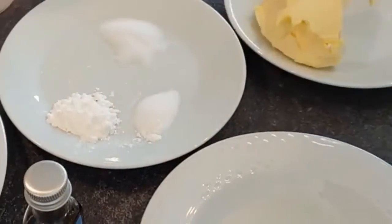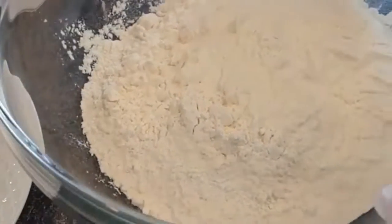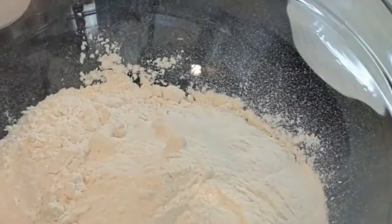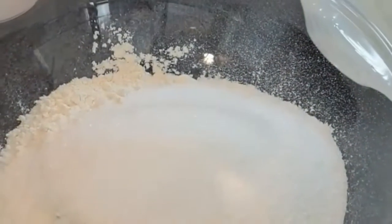You can use caster sugar and you can also reduce the amount of sugar. I'll also be using a teaspoon of vanilla extract. For my flour, I'm using two and a half cups of flour — you can use three if you wish. Add all the dry ingredients to your flour and mix them all together.